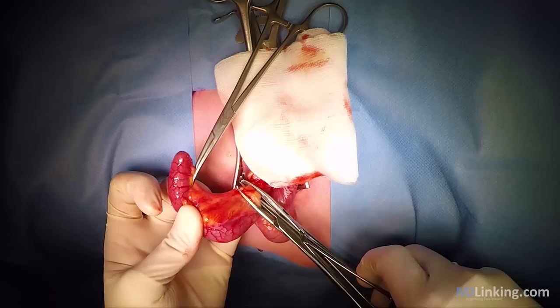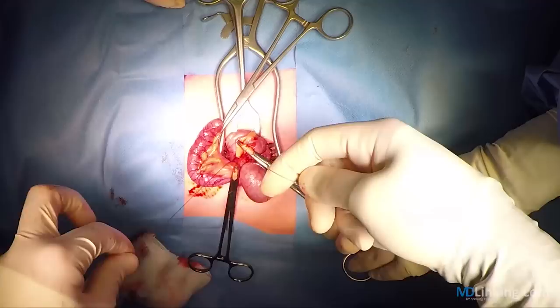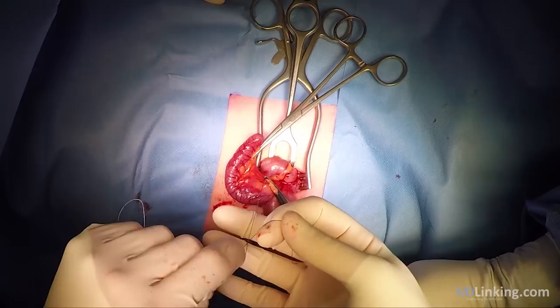It's also possible to divide the mesoappendix from the appendix itself with multiple steps, just following the mesoappendix along the appendix itself. But with multiple steps, if it's not too thick, you can be done with just one ligation if you selectively ligate it at the base.